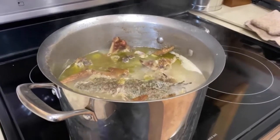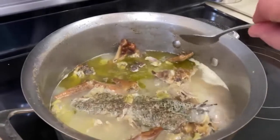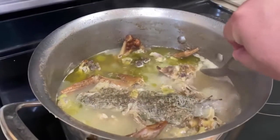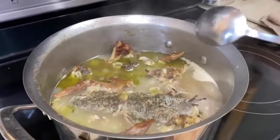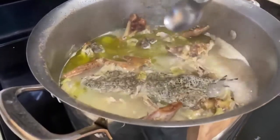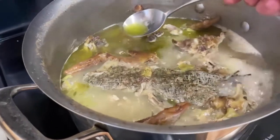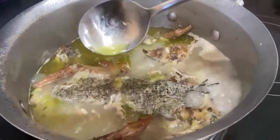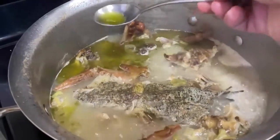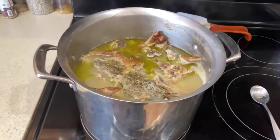My broth has been going at it for about 12 hours now. You can see the different levels of evaporation as the water evaporates out and you get all this beautiful flavor on the top, including this nice layer of fat. That's where all your flavor is gonna be and all your goodness. The broth has reduced by about a third, and now we're gonna strain it.